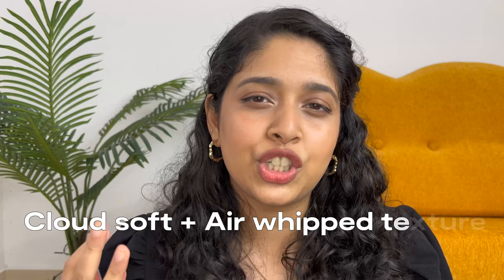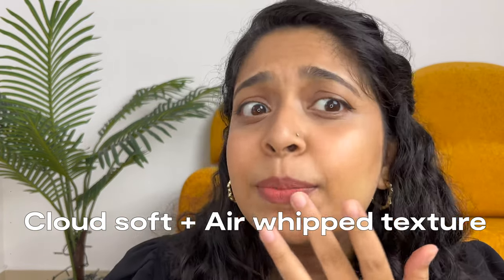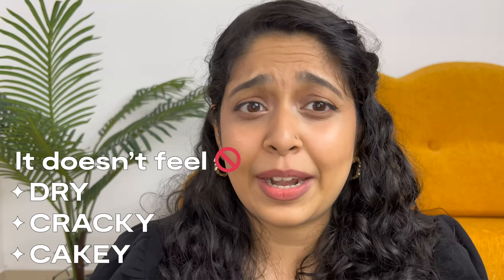The dry down is the best part. The air whip texture really shines because your lips don't feel dry at all. This is what my lips look like right now — it doesn't feel dry, cracky, or even cakey for that matter.